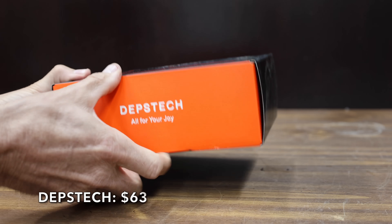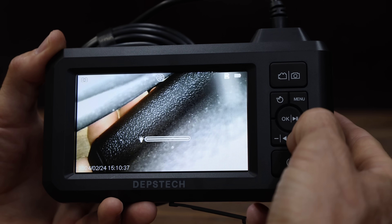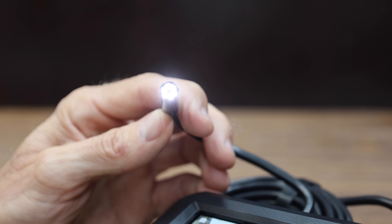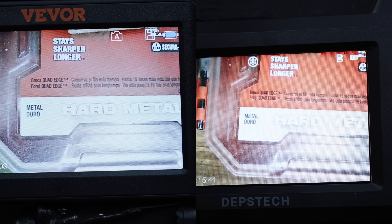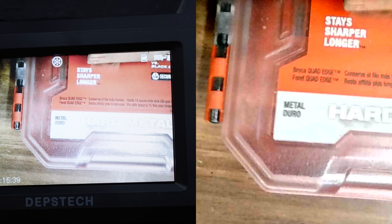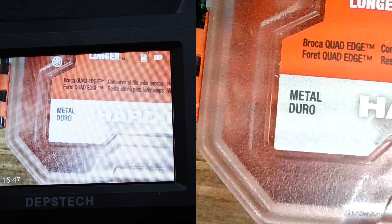At a price of $63 is the Deptec brand. The inspection camera has a 4.3-inch screen, comes with a 32GB SD card, is supposed to provide a 170-degree horizontal viewing angle, captures two-megapixel pictures and 1080p HD video, and has a 180-degree rotating camera. The Deptec is struggling to provide a clear image at three inches. At two inches, comparing with the Viva on the left and Deptec on the right, the Viva seems quite a bit better. At one inch the Deptec is decent but not the best. However, the quality of the video recording is a lot better than the display — less light glare and much better image quality with the recorded footage.